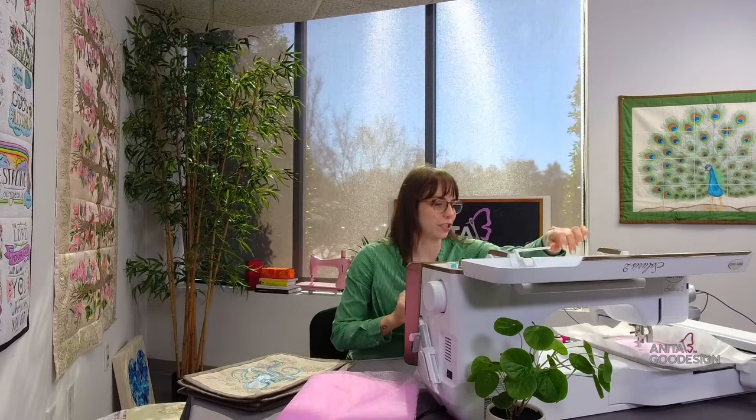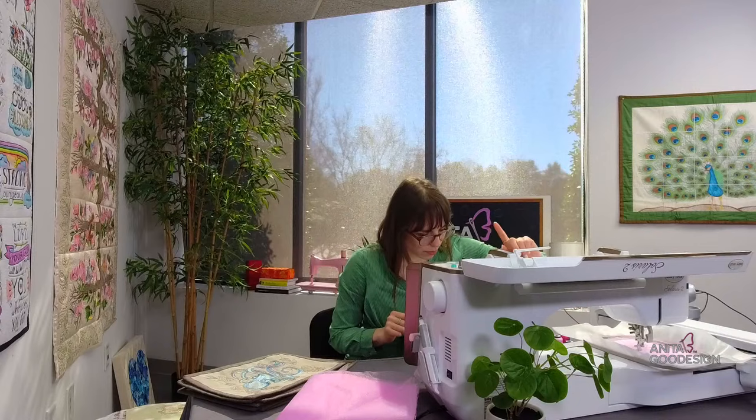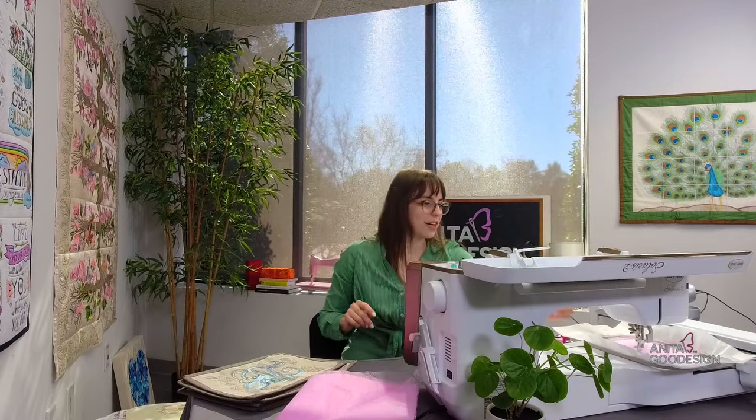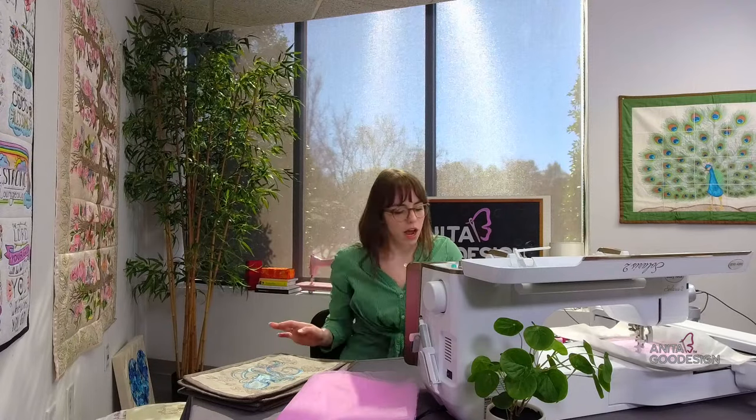Haley suggested on social media that snowflakes for winter would be an awesome mesh collection — I've passed that along to our art director. If you think that's a cool idea, let us know in the comments. This mini mesh flower hoop was originally made as a fun, fast, unique project, but I think it'd be really cool to try other florals or birds in a bigger hoop too.